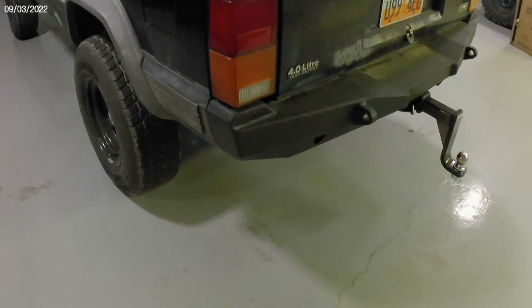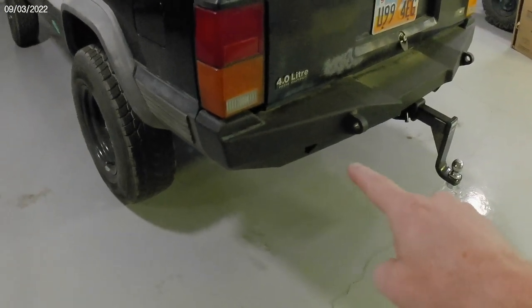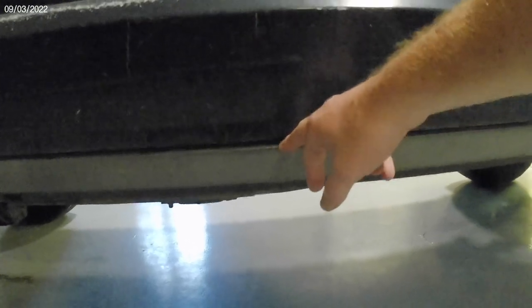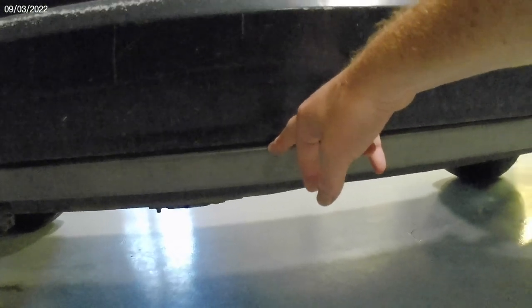Now that I've added these hefty front and rear bumpers, I've had the bug to kind of finish up the protection project with some rock sliders to go right here. The main thing we need to protect is this piece right here, because that's part of the main body, which is also part of the frame on these XJs. I'm not so much worried about the doors because if those get dinged up, they're more fixable or much more easily replaced.